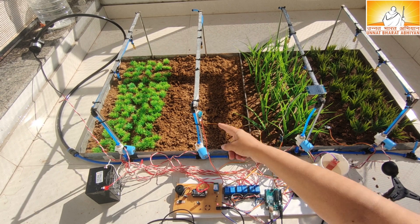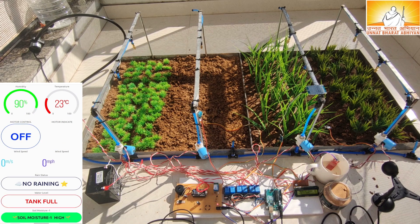A DHT11 sensor is used in this project to measure the temperature and humidity of the field, and the application is updated with the new values.